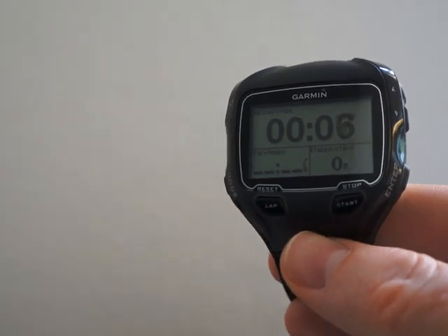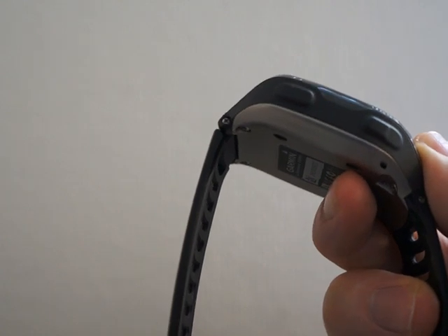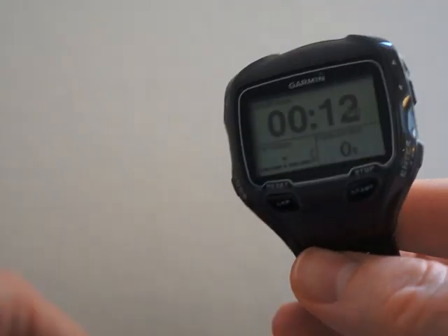This is the Garmin Forerunner 910 XT, a GPS watch with specific features designed for triathletes. Let's compare it to some other GPS watches.